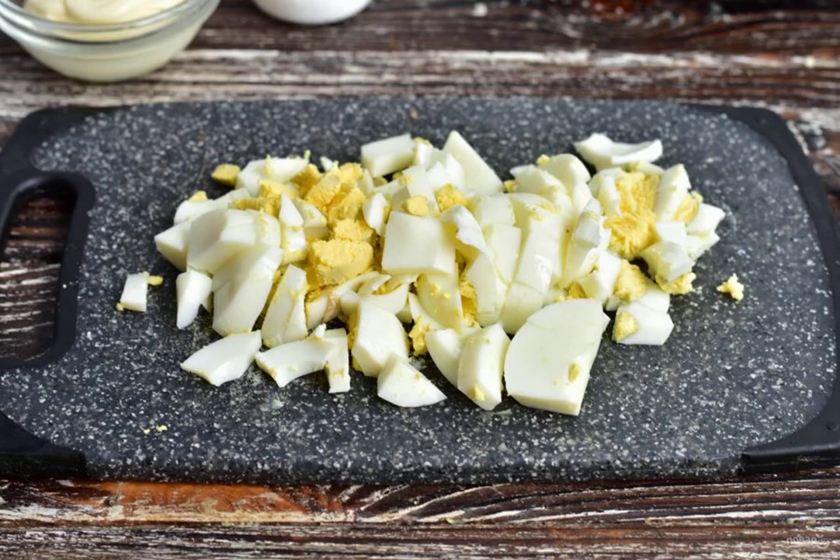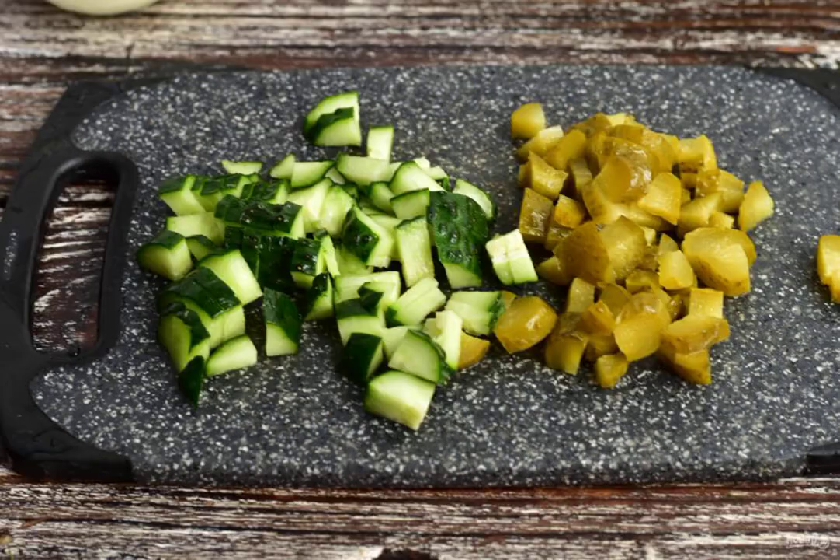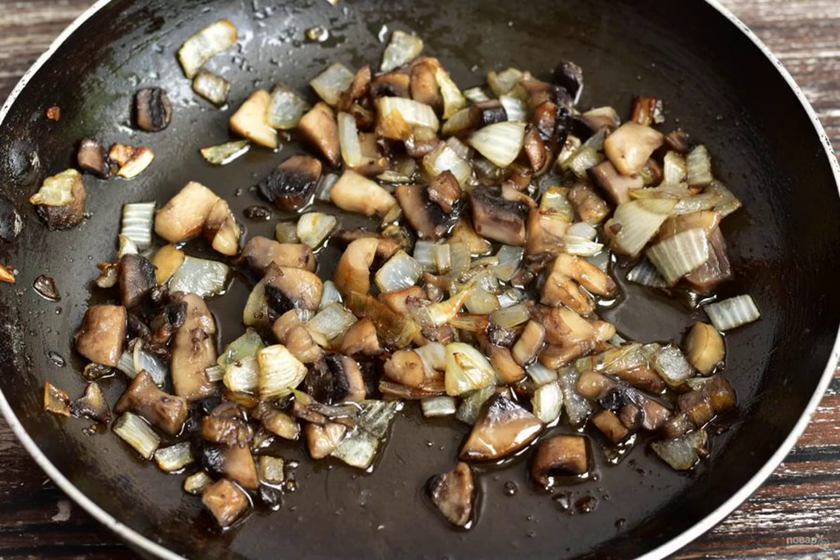Prepare the ingredients. Cut the boiled chicken eggs. Cut the boiled chicken fillet and hard cheese. Cut the salted and fresh cucumber. In a frying pan in vegetable oil, fry the mushrooms and onions, which are cut into cubes. Add salt to taste.